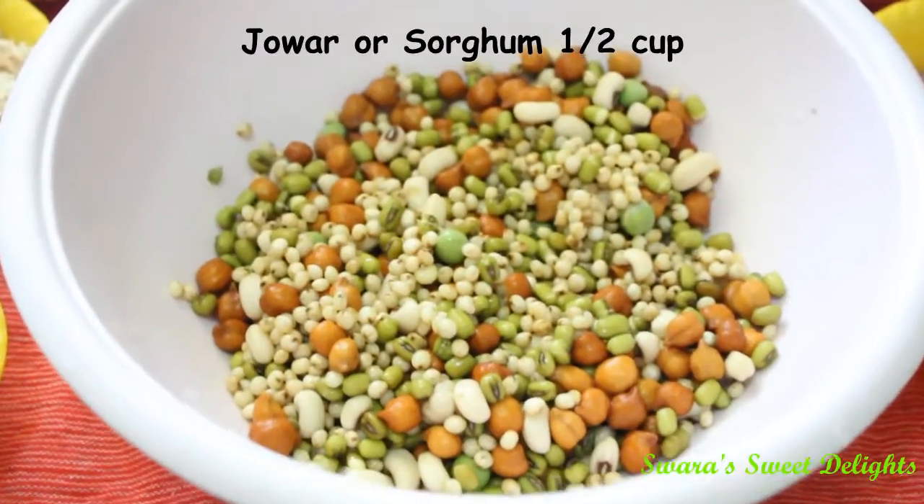Hi friends, welcome to Swara's Sweet Delights. Today I am going to show you a winter special recipe which is multigrain porridge, and it's very good to have it as breakfast or lunch during winters. So let's see how to make it. Let's see the ingredients.